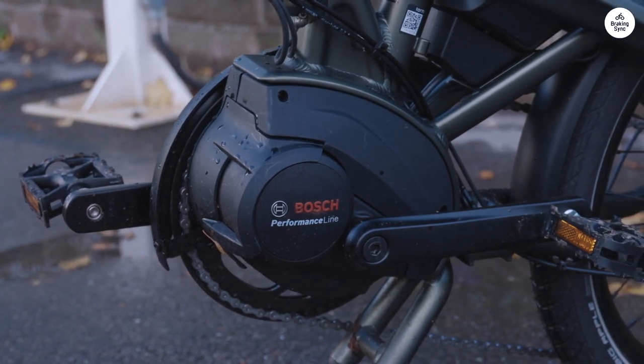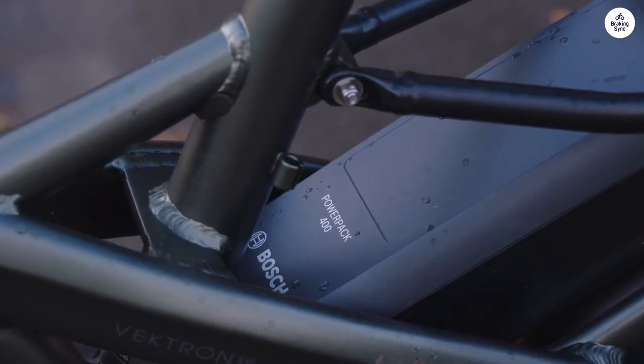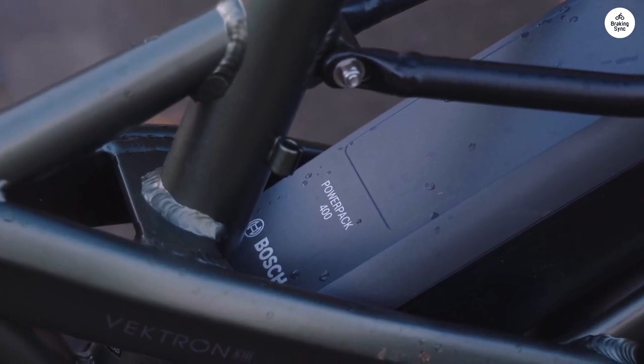The updated frame design, with the battery set lower, makes the bike feel balanced, even when going fast or carrying something heavy.